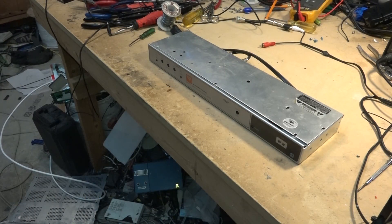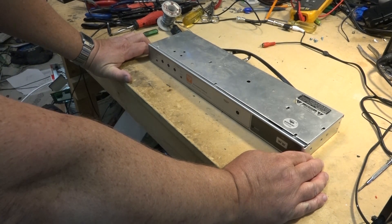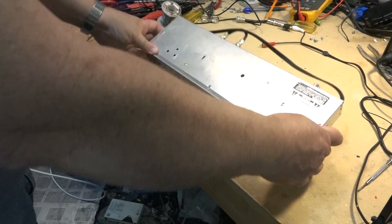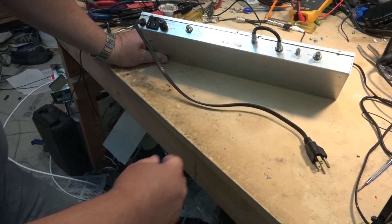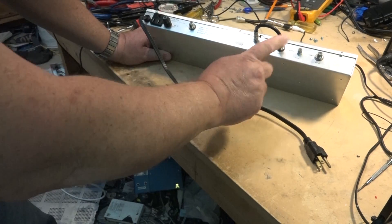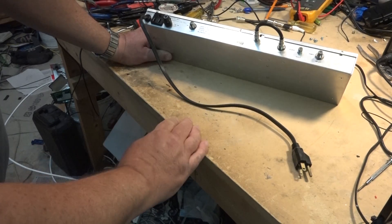I have on my bench another Blonder Tongue modulator. This is a SAVM, a SAV filter modulator — single channel, not a stereo one, it's a mono modulator. On the back we've got a video input, audio input, an IF out and an IF in, and a standard power plug.